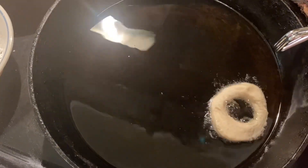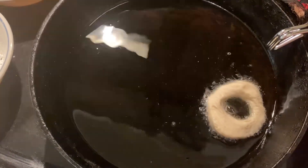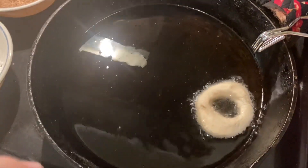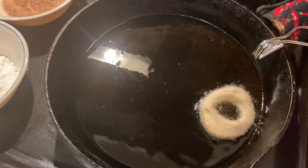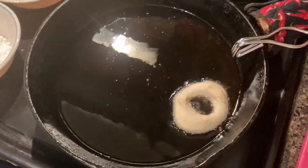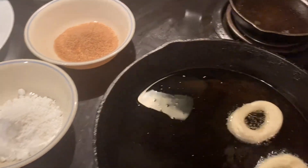See how it's immediately bubbling? That's what you want. If yours is not bubbling like that, it's not hot enough, and it's going to be greasy — the food will soak up the grease instead of cooking. The hardest part about this recipe is making sure that your grease is hot enough, not too hot, but hot enough to start cooking it immediately as soon as you drop it in the grease.